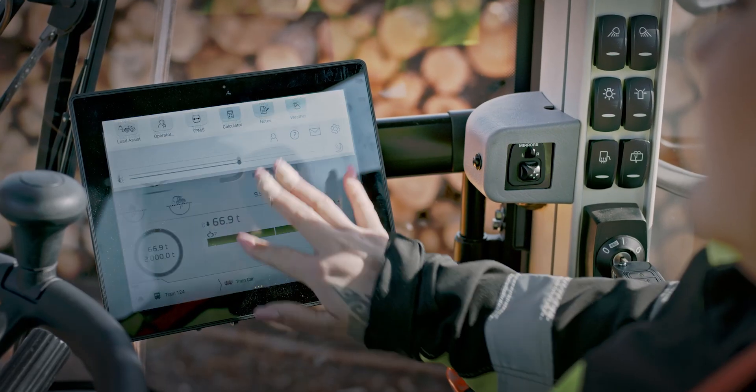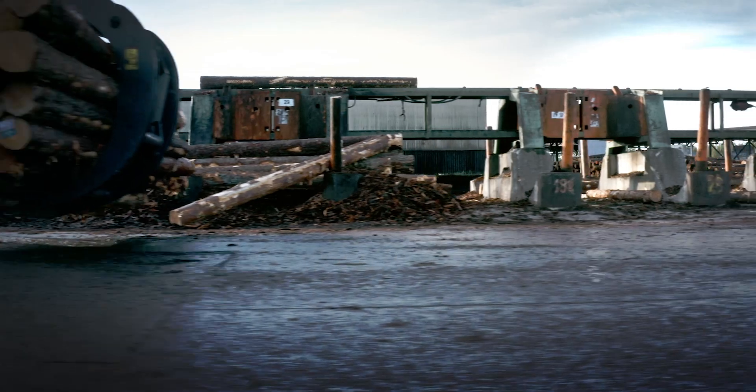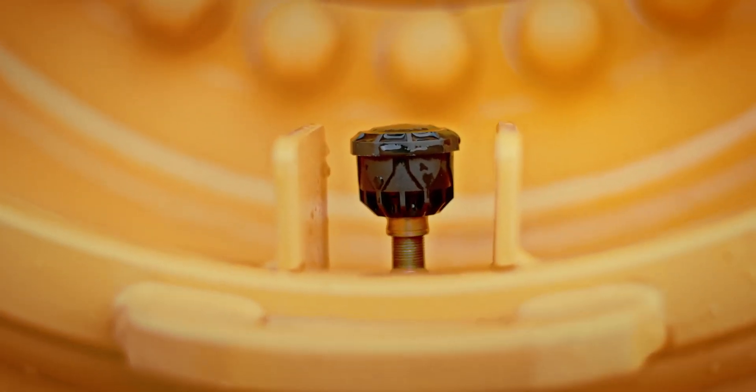Part of the load assist family is the tyre pressure monitoring system. It checks the pressure and temperature of air and hydro-inflated tyres to optimise tyre life and time spent on machine inspections.